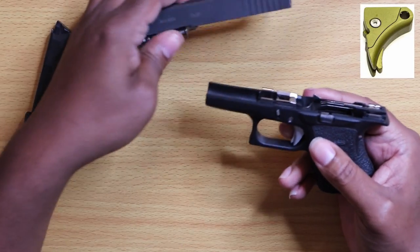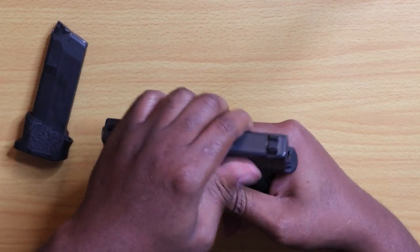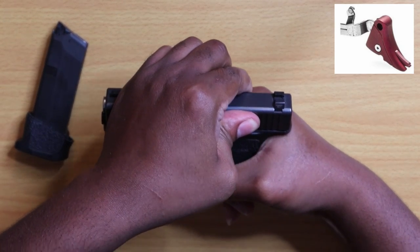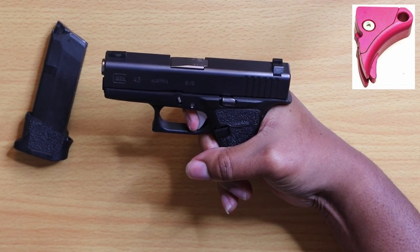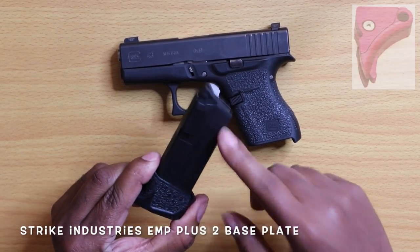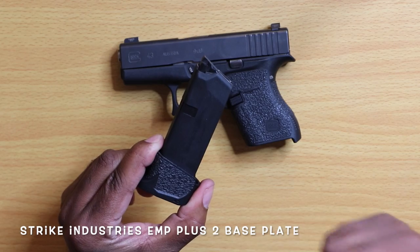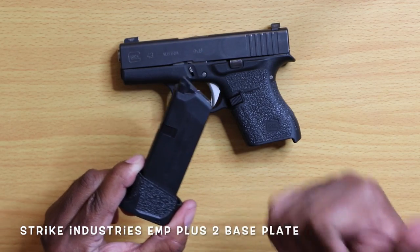From there you put the slide on and do a functions test — check the reset, let it go, you get the reset click, and trigger fire. We're all set. This is the Strike Industries EMP — it's a plus-two mag. If you don't know about this mag, check the channel — I have an in-depth review on it.